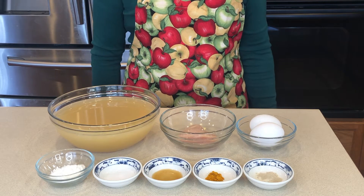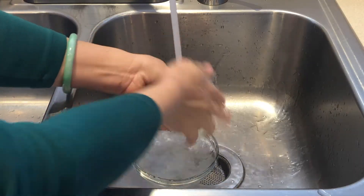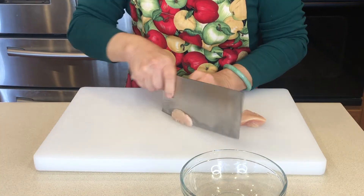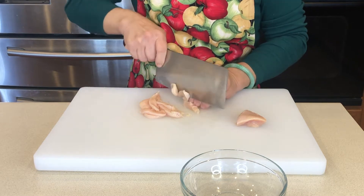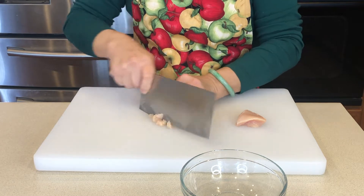The exact amount is in the description box. Let's rinse the chicken. Let's slice the chicken, and then cut to small pieces.